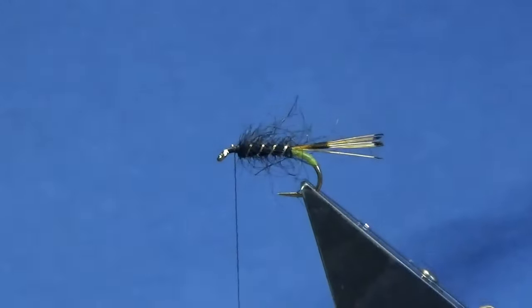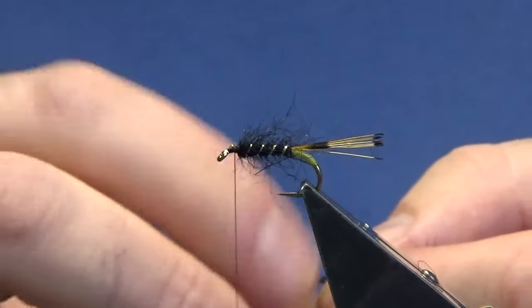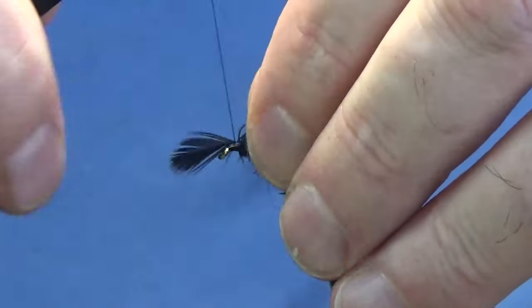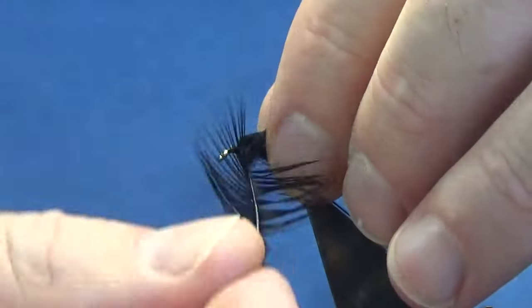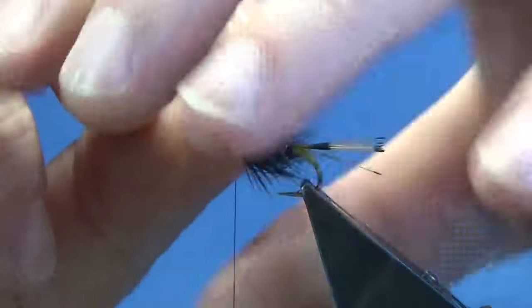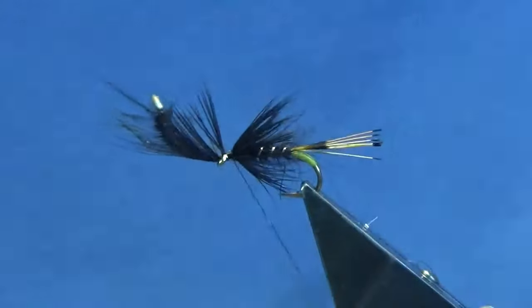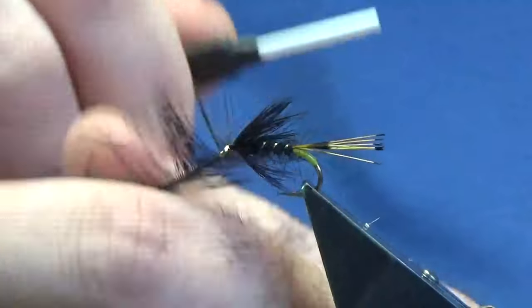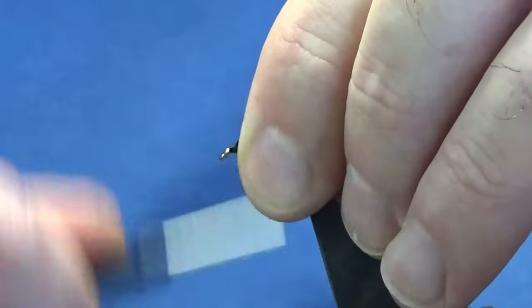Looking not too bad. The next part - going to put on a hen hackle in black. This is just a cheap Indian hen cape that has been dyed black. Offer that up to the hook and come around with a couple of turns, fold the tip back, a couple of turns back up over the tip on the hackle, then remove the tip. Stroke these fibres back - we're looking at one turn in front of the other, probably two turns. Just be mindful of the space at the front, and just follow this around with the thread. A couple of turns right tight into the stem of the hackle just to secure it, then trim away the stem.